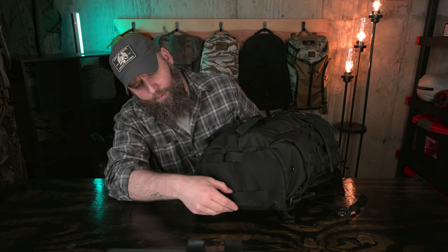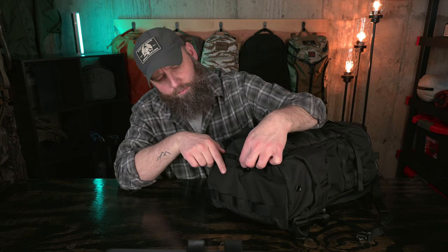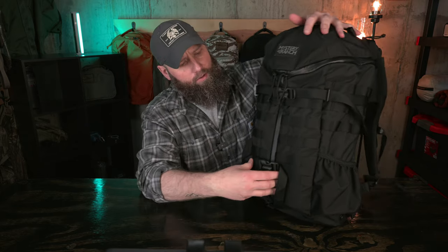Moving on to exterior features, we've got the signature tri-zip design — we'll get into how that functions when we open the bag. We've got lots of PALS webbing across the front, on both sides, and on the bottom as well. Something interesting on the bottom: there are drain grommets — one on the top, one towards the bottom — hidden by the MOLLE loops. If water gets inside the pack it will drain via these grommets, while being protected from exposure by the MOLLE webbing.